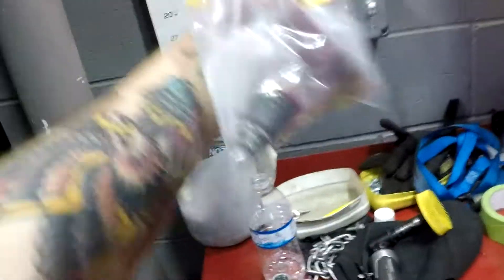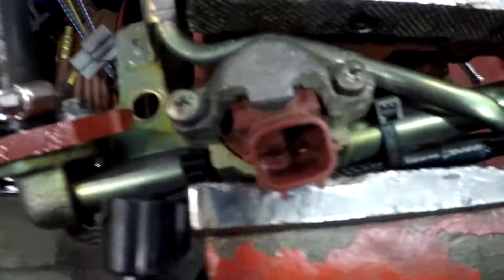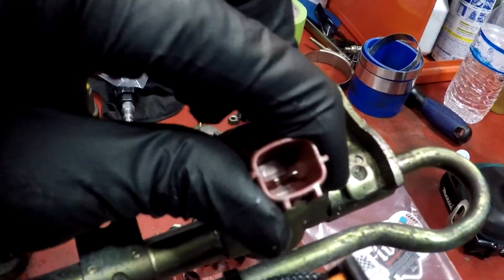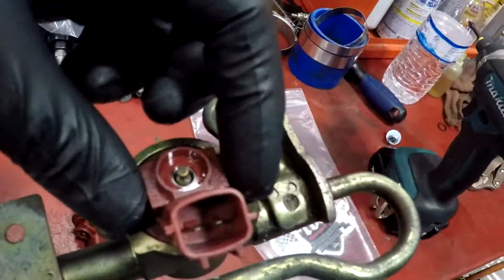Today we're changing out the injectors from 550s up to some 750s. All you've got to do is take these two screws off, take the little cover off, and then you can grab them with pliers or twist them out. Oftentimes your stock ones will be in there so hard you just grab them with pliers and twist them out.